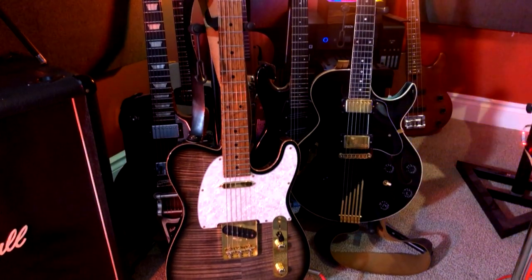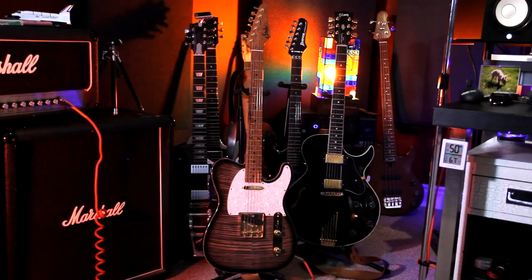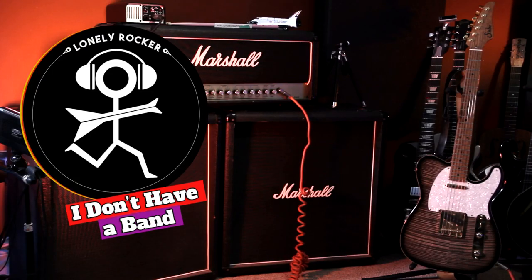Looking for some pointers for recording and mixing your guitars in your home studio? I've got five for you right here. If you want to see what's on the list, then join me for this episode of I Don't Have a Band, right now.